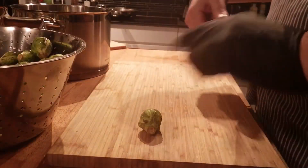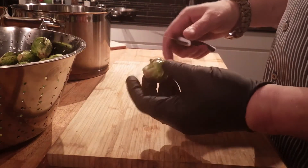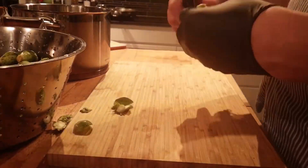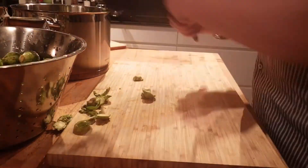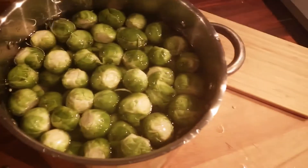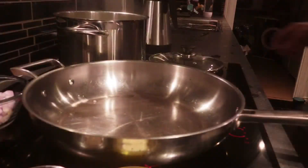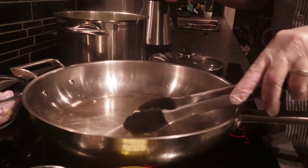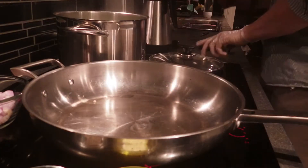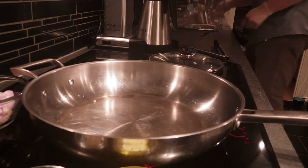Let's start by trimming the Brussels sprouts — we're going to cut away the stem part and remove some of the leaves if they're dirty. Then I'm going to put them on the stove and bring to a rolling boil and let them boil for five minutes. They've been boiling for about five minutes and I think they're tender enough, so I'm going to take them out of the water and let them strain.